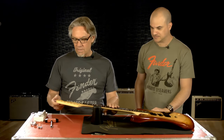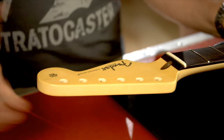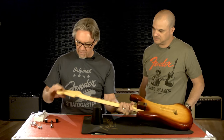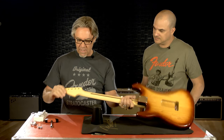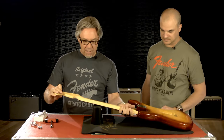Well, luckily on this there is no prep. These necks are prepped in the factory before we ship them out, so there are pre-drilled holes on the back for the locating pins and nice clean holes to put the tuners in. So it's very simple.